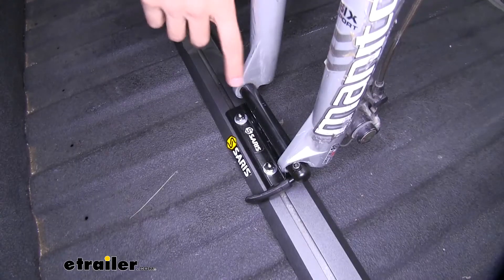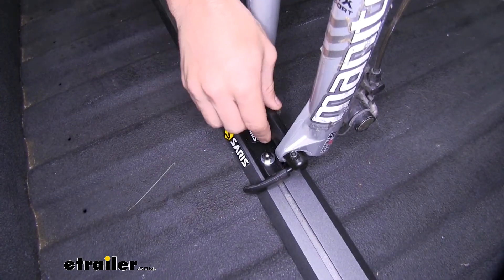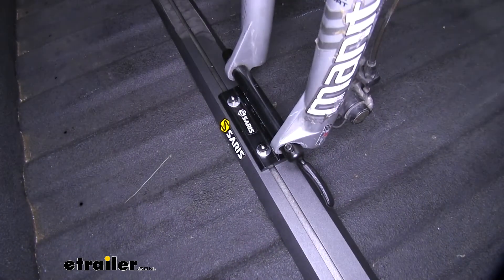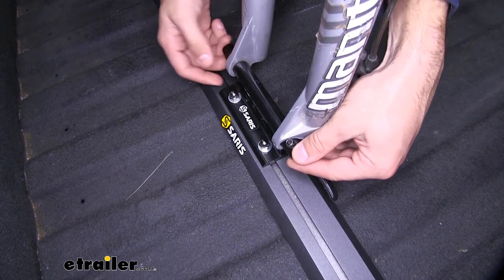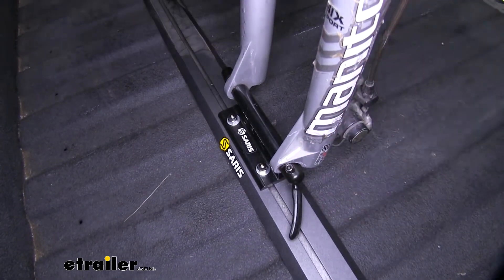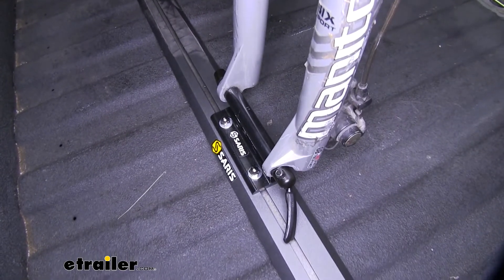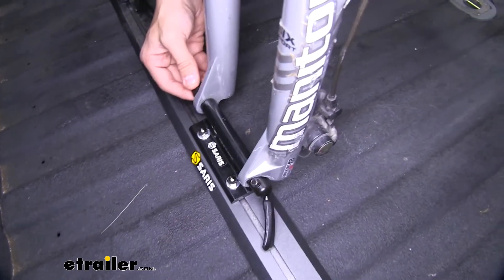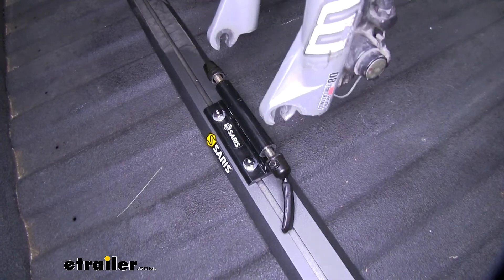Now these quick release skewers are going to be nice and easy to use, just like most other ones that you would find on a roof rack or bike rack. Just flip open that clamp, and then we can loosen it up a little bit on this side to get enough space in there to be able to get the forks out. Once we have enough space — if you see that it's still kind of picking itself up, you can loosen it a little bit more. From there you can see it comes right up and off.